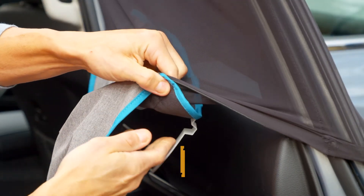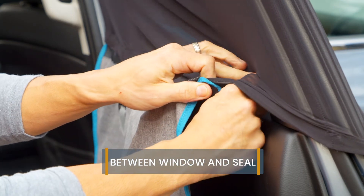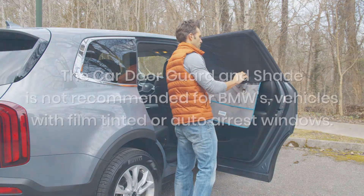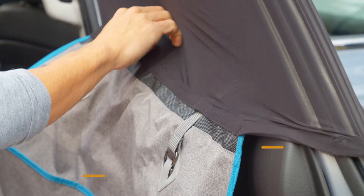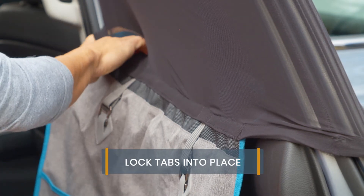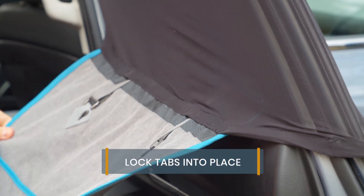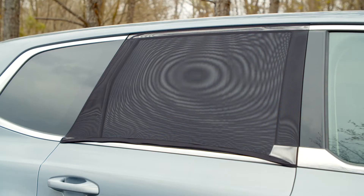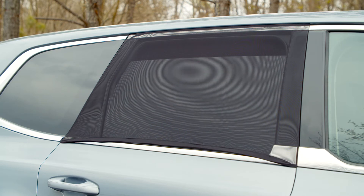With the plastic locking tabs facing downward, slide the tabs between the window and the window seal. Continue until the tabs lock into place. If installed correctly, you should not be able to see the ridge on the plastic tab. Once installed, you can open and close the window as needed without having to remove the shade.